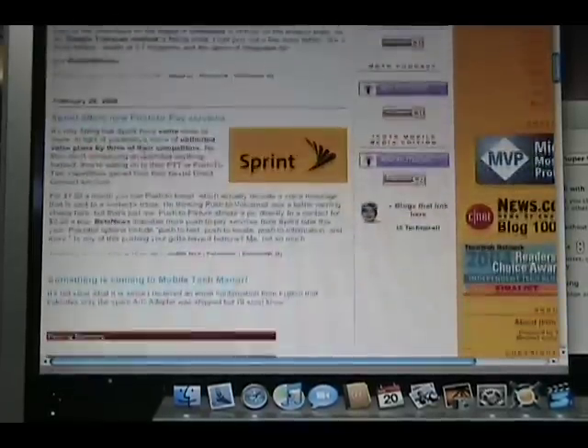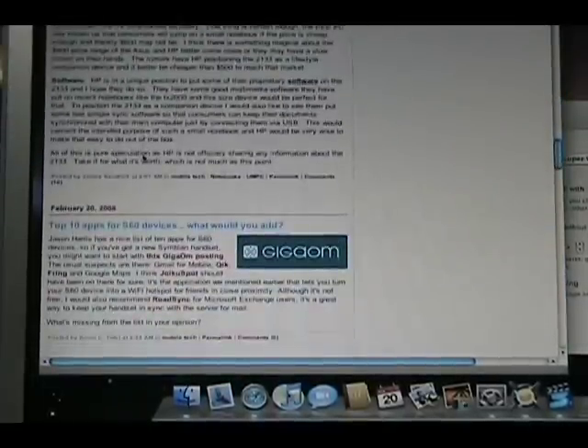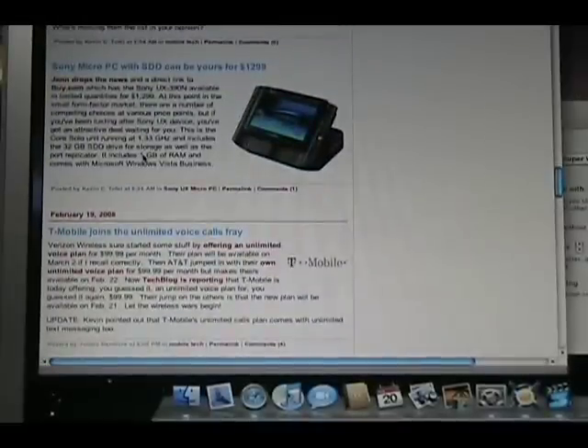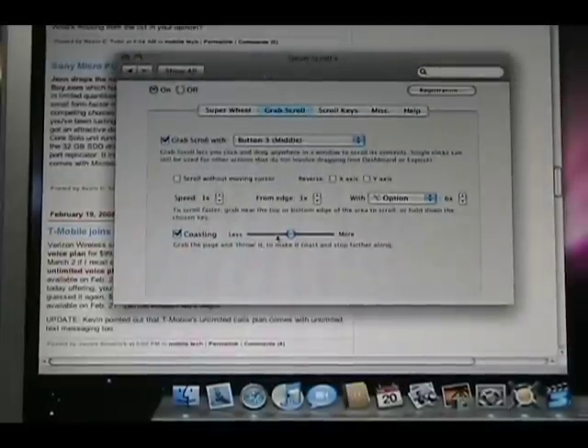It gives you that kinetic scrolling. I'm going to scroll down using the scroll button on my mouse — this is just my standard scrolling. But if I scroll and let go, you can see the kinetic action where it keeps going a little bit longer after I let go of the mouse button.